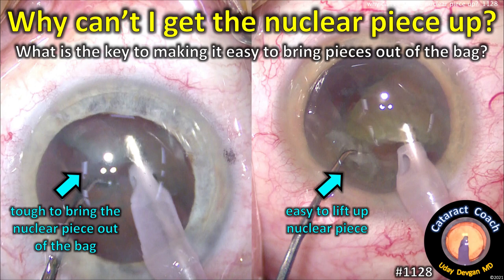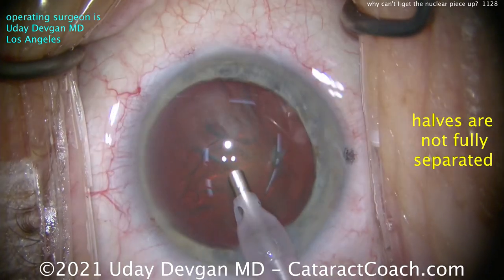CataractCoach.com. Why can't I get the nuclear piece up? What's the key to making it easy to bring pieces up out of the capsular bag?